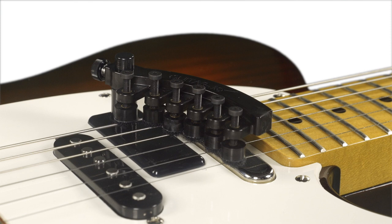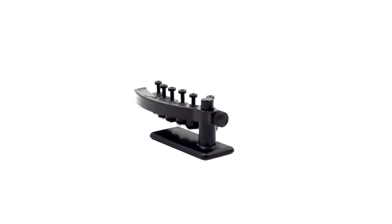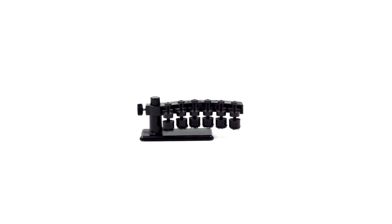This is Guitar Joe, an electric guitar accessory that allows you to emulate the sound of a banjo with your guitar. In this video, we'll go over the steps to set it up and use it.